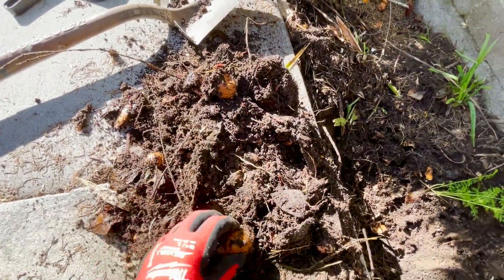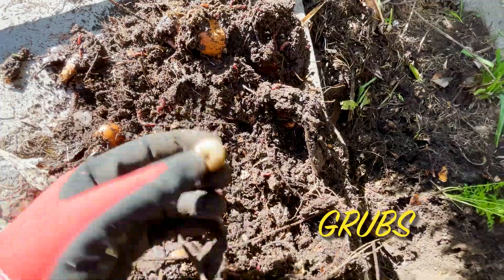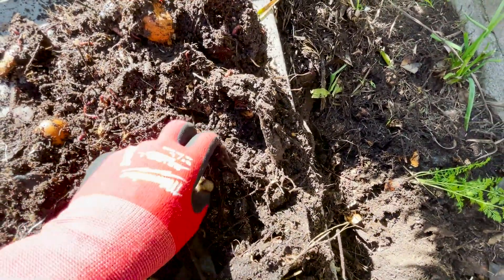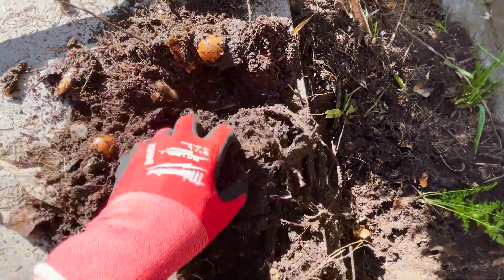These eggshells definitely take much longer. We also have some grubs — you can see quite a bit of these grubs, and they help break down the soil. The area is just filled with tons of worms.